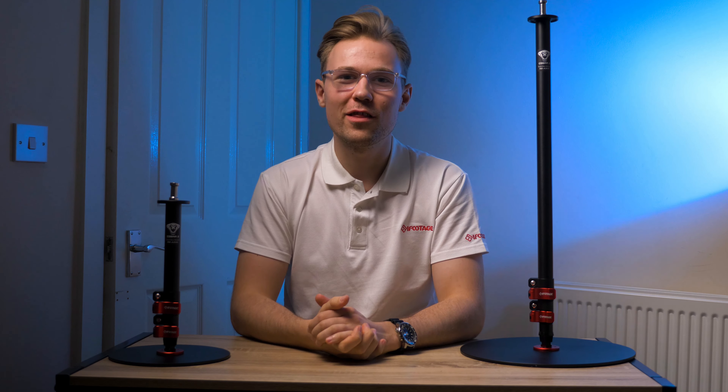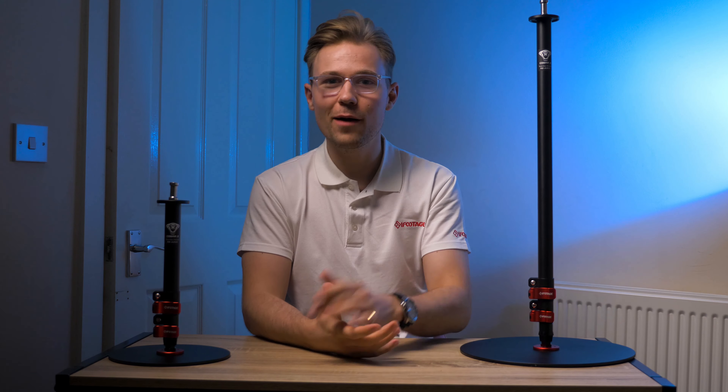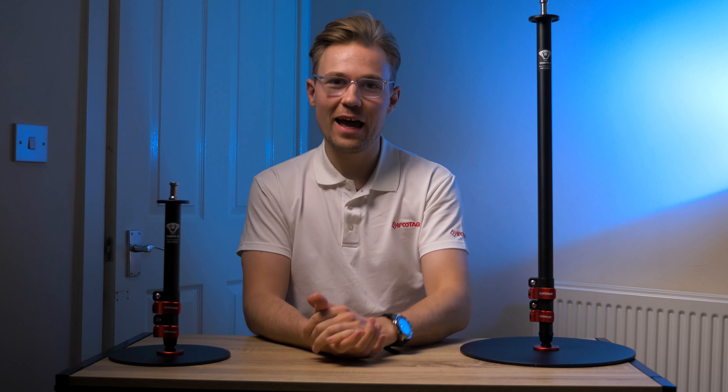Hello, I'm Jasper from iFootage and thank you for joining me today. As a videographer and photographer, I'm always keen to check out new tech accessories to improve the way that I create content for my clients. I've been very much looking forward to sharing with you these two round-based monopods, the RB-A200 and the RB-A300 from iFootage.